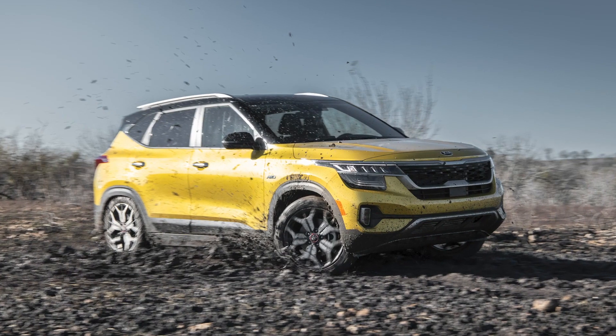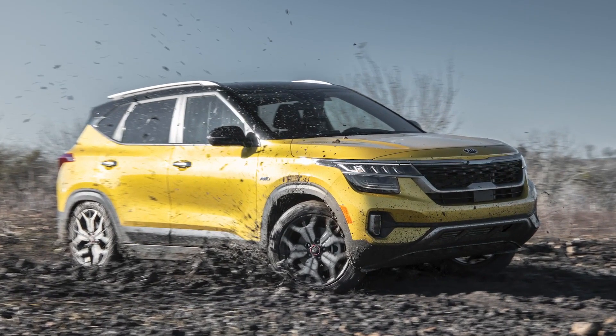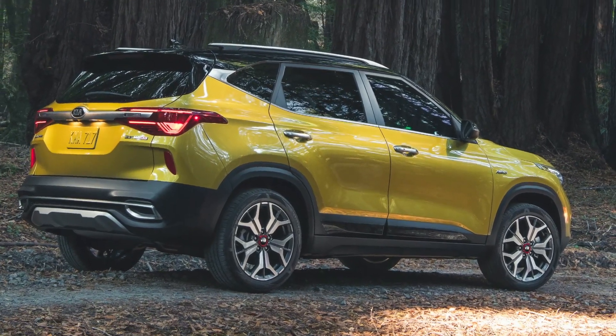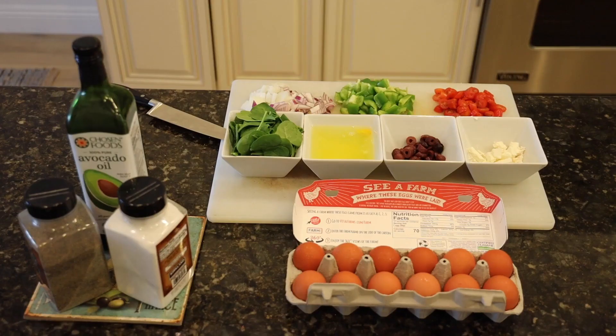Welcome to the Kia Kitchen. I'm Ron Dorn and today we're going to make one of my favorites, a Greek omelet. This week I'm driving Kia's newest vehicle, the Seltos. Seltos in Greek means son of Hercules. So in honor of this Greek word, we will make a Greek omelet and we've got all the ingredients here.